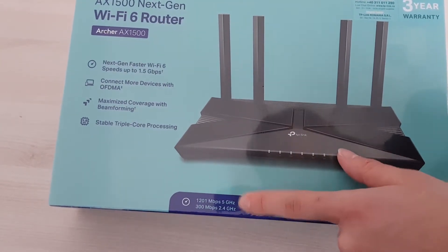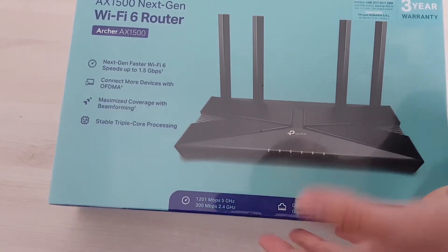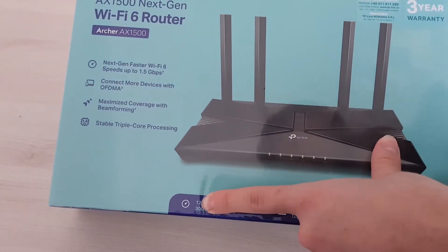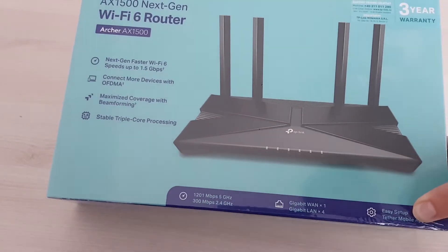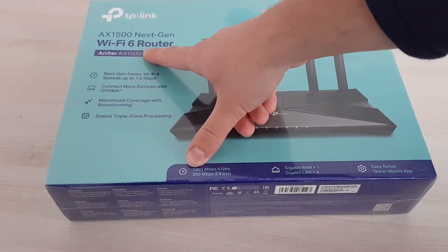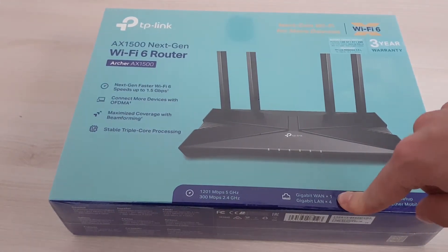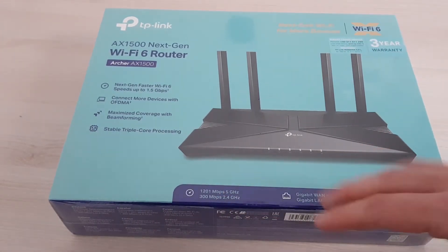It goes up to 300 megabits per second on 2.4 GHz — basically a Wi-Fi N router — but on 5 GHz it goes to more than a gigabit, so 1200 megabits. So the 1.5 Gigabit connection they're advertising is only achievable locally between two devices or on a wired connection, because Wi-Fi doesn't quite support it, though it's pretty close.